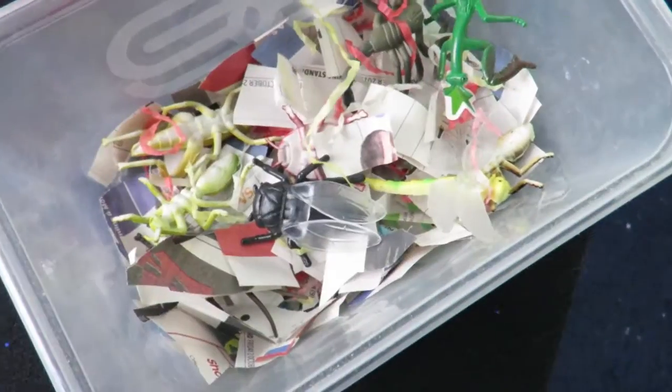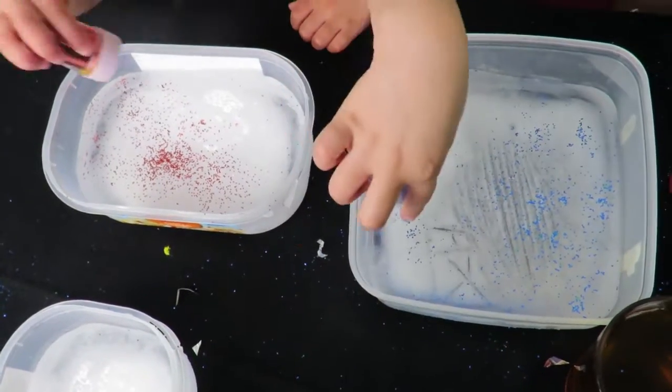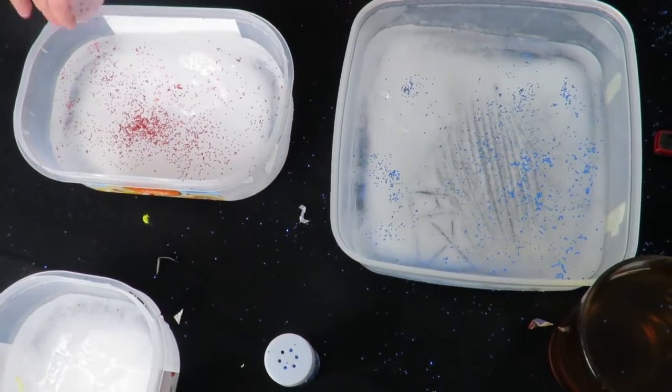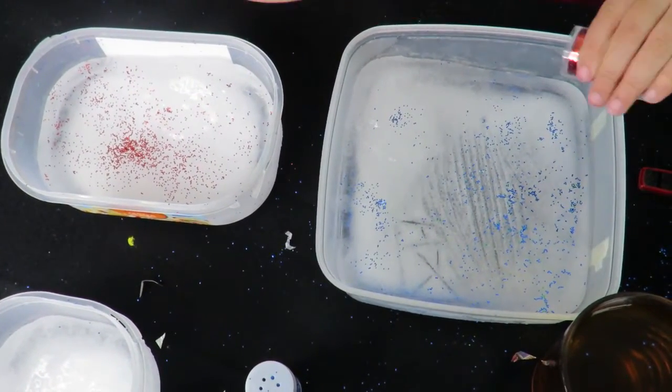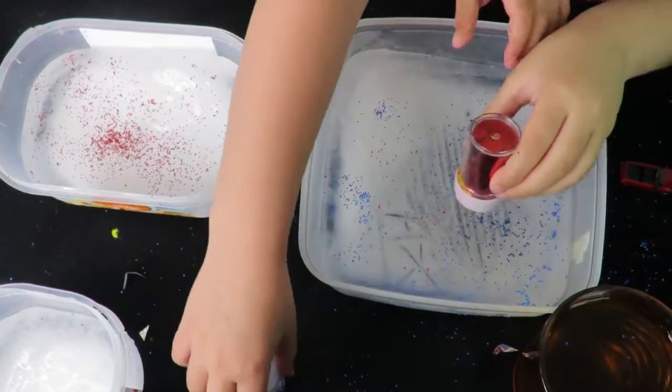We filled some containers halfway with water and froze them already. Now we're going to put everything in and then add some more water on top. The water we're going to add is mixed with food coloring to give it some color.